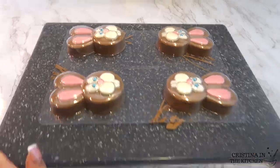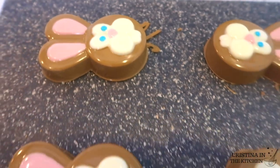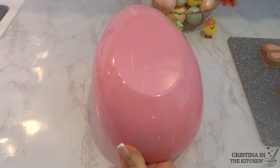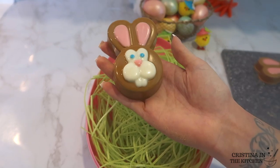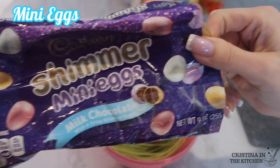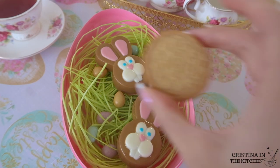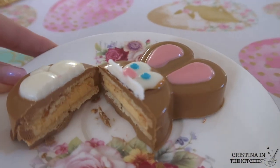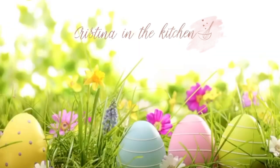Carefully unmold them and look how shiny and cute they are! My favorite way to serve them is in a giant plastic egg with edible grass and mini shimmery eggs. I hope you enjoyed learning how to make these chocolate-covered Oreos. If you did, hit that subscribe button, and thank you so much for watching! I'll see you in the next video!